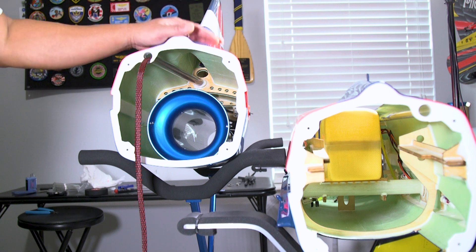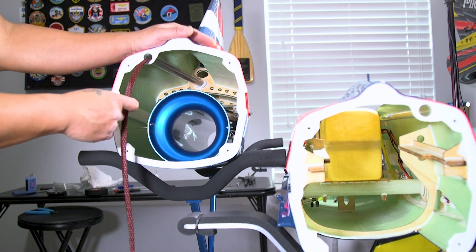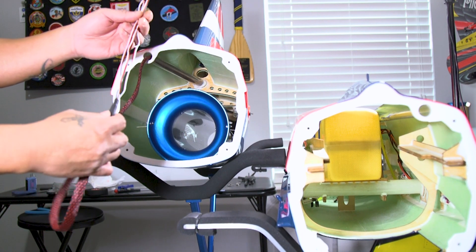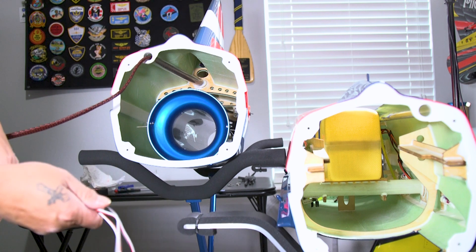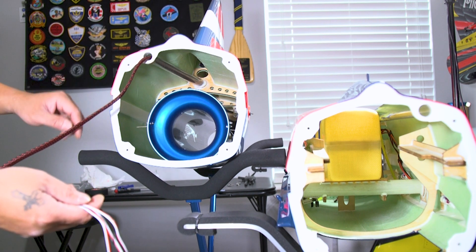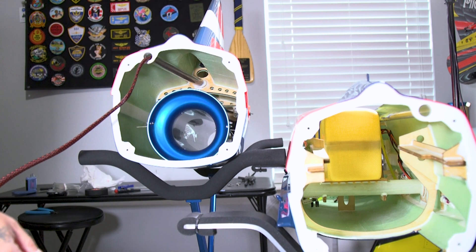We're pretty much done with the tail section of the Matrix. All I did was insulate the wires and put marine heat shrink tube in there to keep everything from sliding around. This is ready to be put back together. We're going to bolt the tail section to the forward fuselage section using the included stainless steel four bolts.